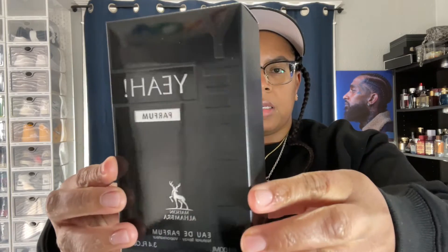I got the box — this is what we got! Heavy cap, some type of rubber around it. This is a nice bottle. I'm gonna spread some on here first. I've never smelled this before, so let's go to the strip and see what it smells like.